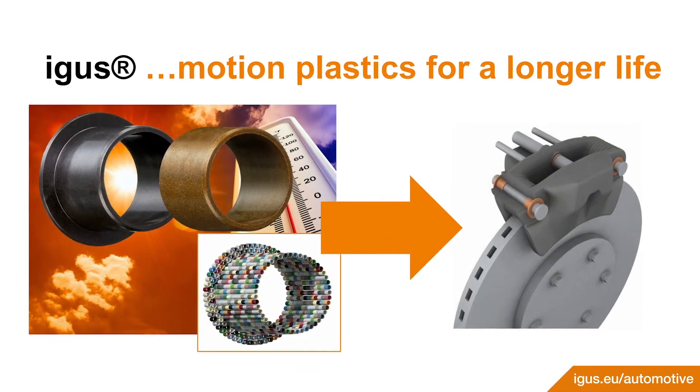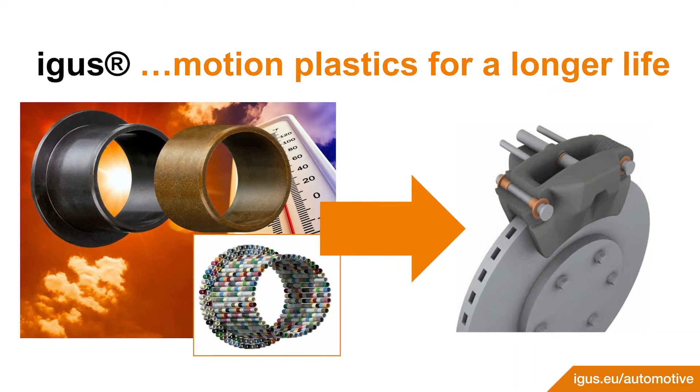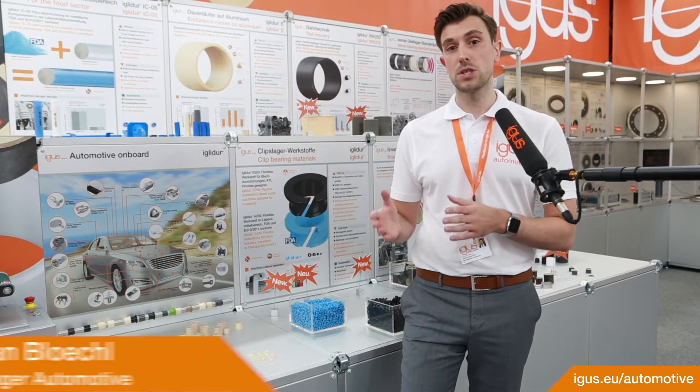igus offers several bearing materials with a high temperature resistance up to over 250 degrees constant temperature for the application.